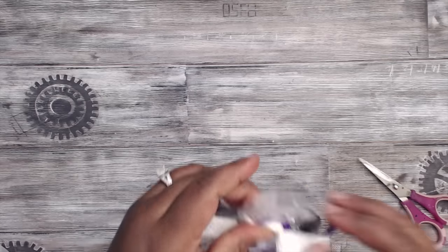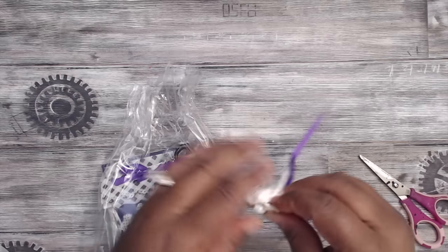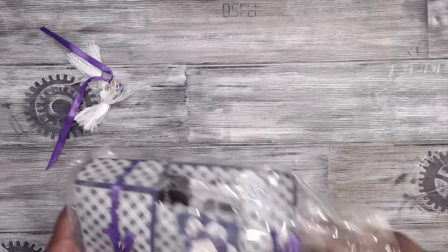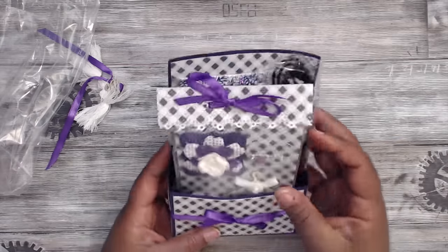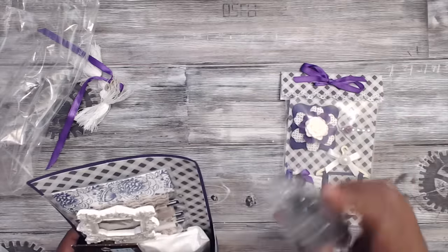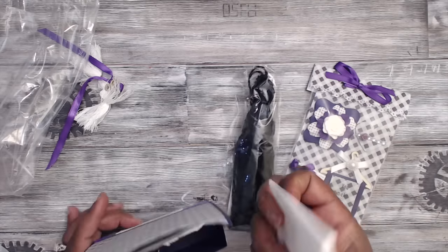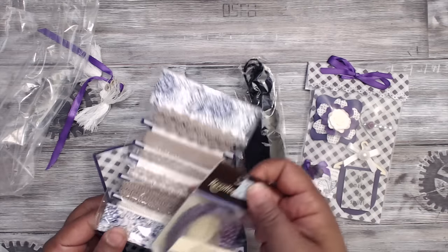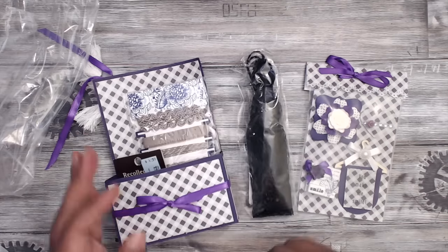She has some tassels up here — I don't need the scissors, I can just take them off — and you can reuse these cute little tassels. She's included some goodies in here: a super huge tassel — that's awesome — thank you for the extras! Really really cute, some ribbon, some pretty rhinestones, and there's a frame in there.